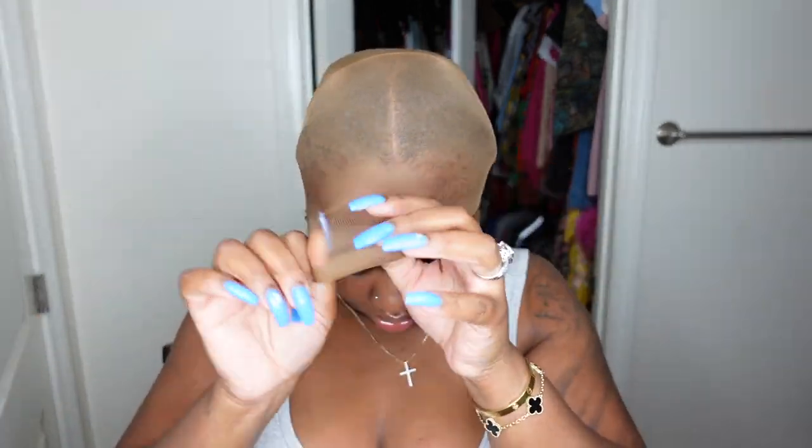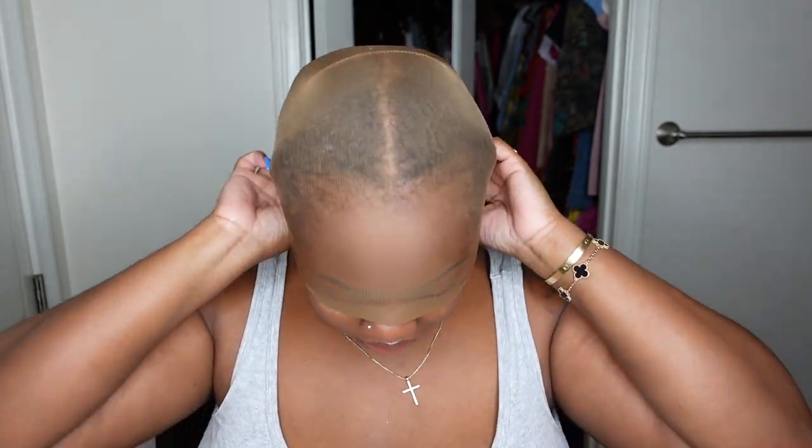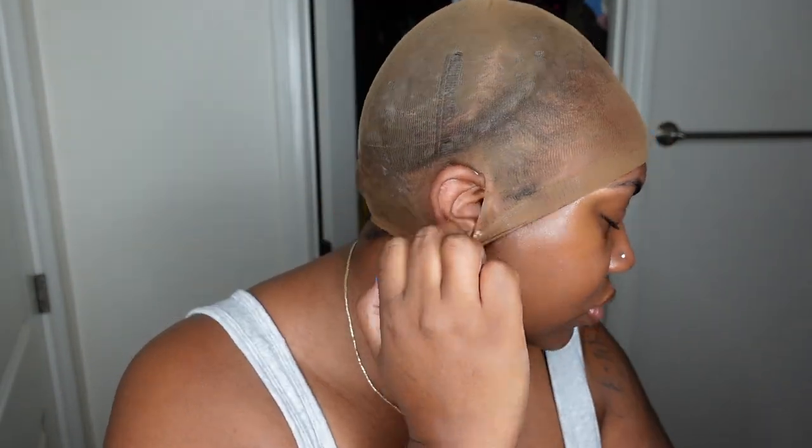I'm starting off with my current favorite wig caps — these are brown, they go good with my complexion, and I get them on Amazon Prime, linked down below. One of the keys is to really stretch the cap out, hence why you'll see people cover their entire face with it — the more you stretch it down, the thinner the cap will be. I kept it right above the brows and cut ear inserts to help the wig lay super flat around the ear tabs.